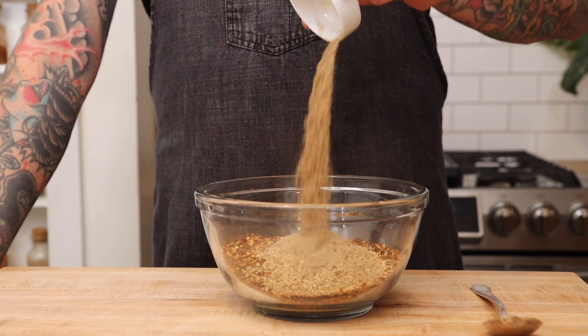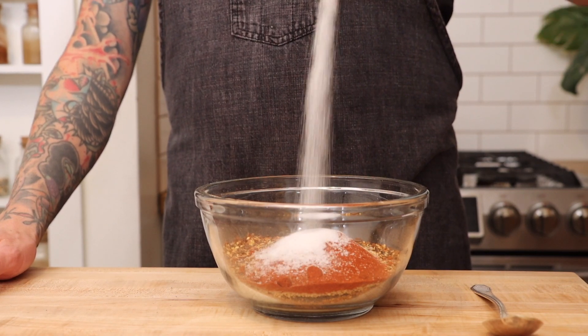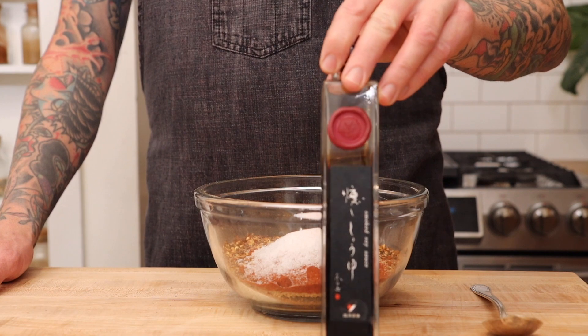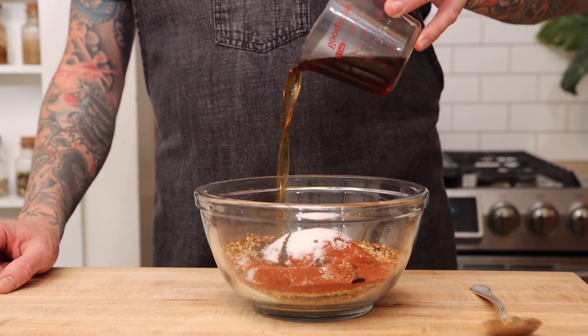Mushroom powder is going to give us some umami flavor, or you can use MSG. Then smoked paprika, kosher salt, and one of my favorite things to use is smoked soy sauce. The last thing we need to add to our spice mix is sesame oil.